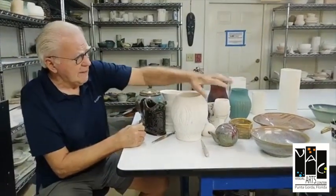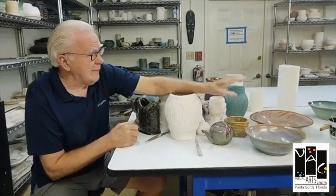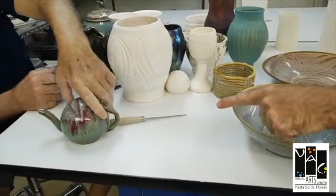We make a lot of really nice bowls, and that's probably my specialty — I love making bowls because they're usable.